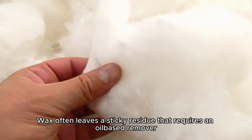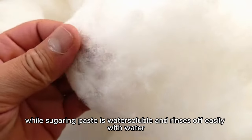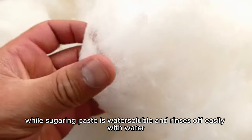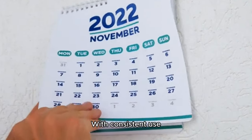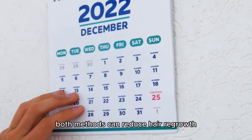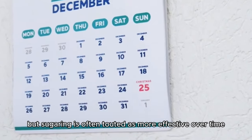Wax often leaves a sticky residue that requires an oil-based removal, while sugaring is water-soluble and rinses off easily with water. Frequency of hair lifting: with consistent use, both methods can reduce hair regrowth, but sugaring is often touted as more effective over time.